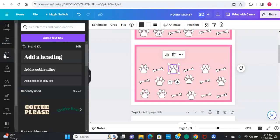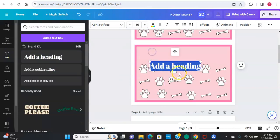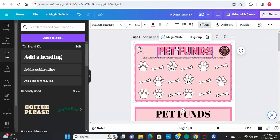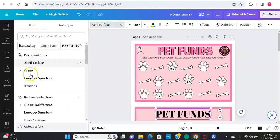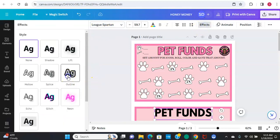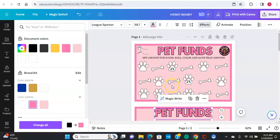Now we'll go ahead and grab some text. Add a heading - I just call it 'Pet Funds.' The font is League Spartan. We'll change the text, go to effects, and do an outline on it - the outline is black. Then we'll go to the actual font color and change it to my signature color.